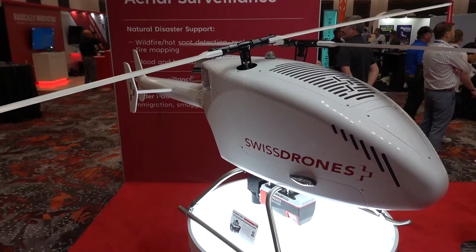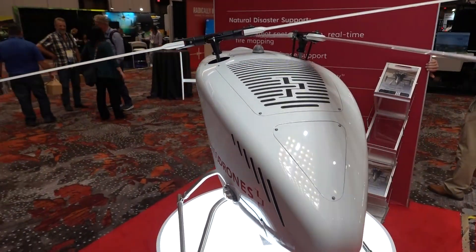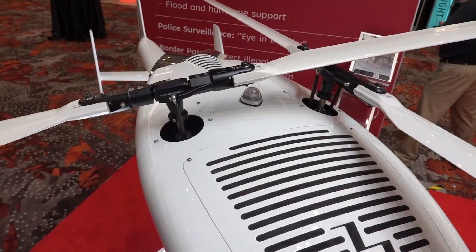Roswell Flight Test Crew here at the Commercial UAV Expo 2024 in fabulous Las Vegas, Nevada. I'm over here with Arangang at the Swiss Drones booth. Yours is one of the first booths I came by because you've got this helicopter with a really unique rotor configuration. I've seen drawings of something like this in books but I've never seen one in real life — so describe it.